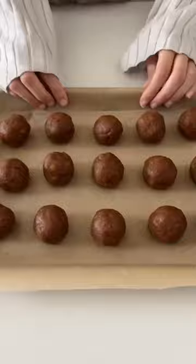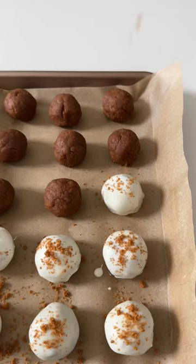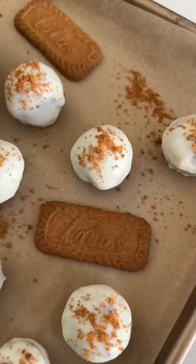Mix that together until you get a paste, then divide into balls and allow it to chill for a bit before dipping in some white chocolate. To make them look cute, I like to add some Biscoff crumbs on top, and that's basically it.